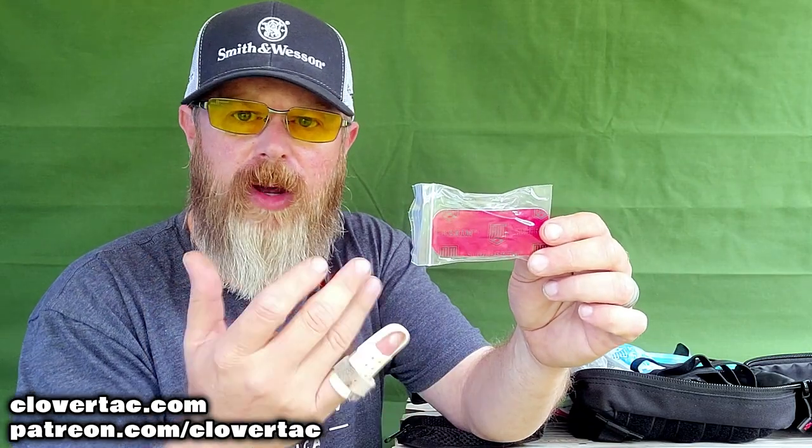Here's something I'm not real sure what this is — it says Super Skin, so I'm assuming it's some type of dressing or wound covering bandage. And we've got a CPR shield. For those that are CPR certified, that certainly comes in handy. I carry a more advanced CPR apparatus in my bigger med kit, but it's nice to have at least something in the smaller one.